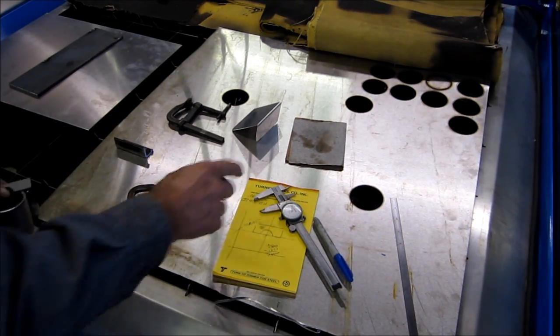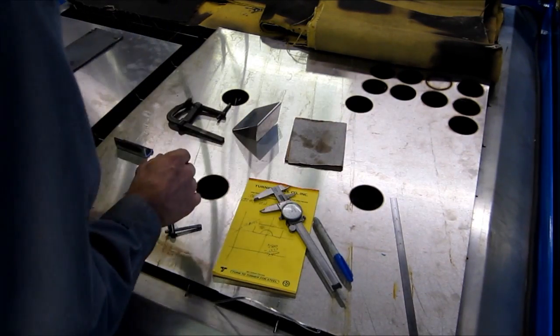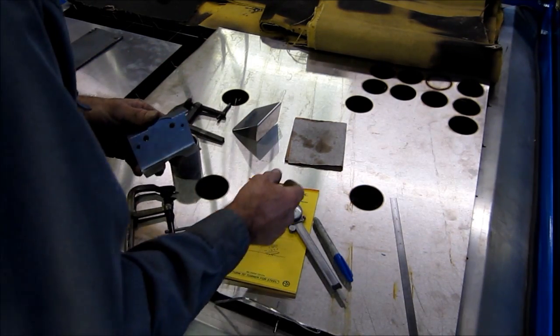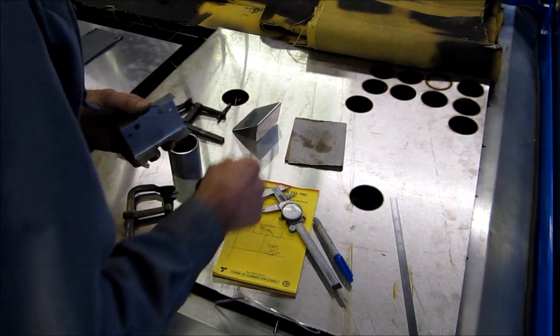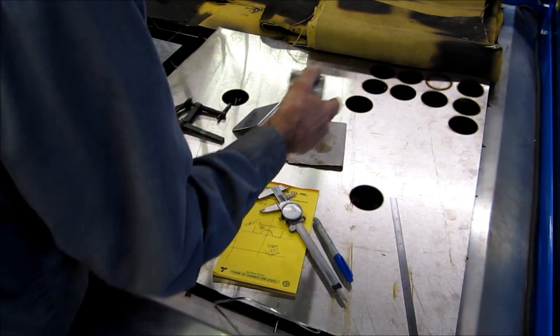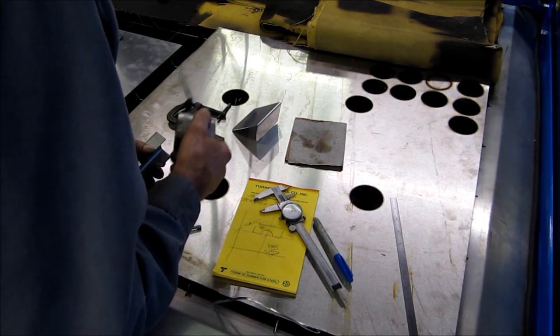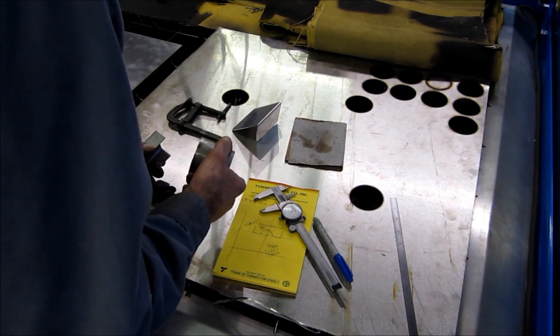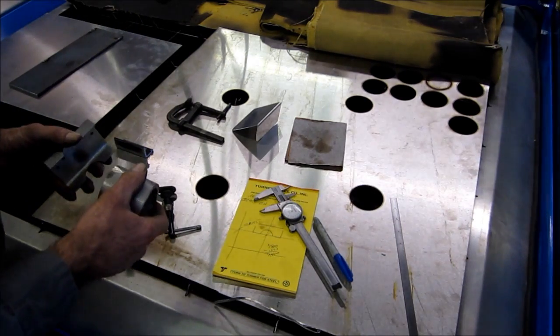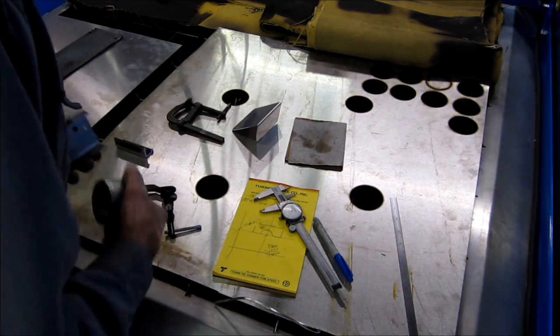We grabbed a piece of material the same thickness as this — a sixteenth of an inch — and we started playing with some holes, getting cuts, working our speeds and everything else, getting somewhere in the ballpark and having a pretty decent cut. And then these four here were to verify positioning in the table itself.